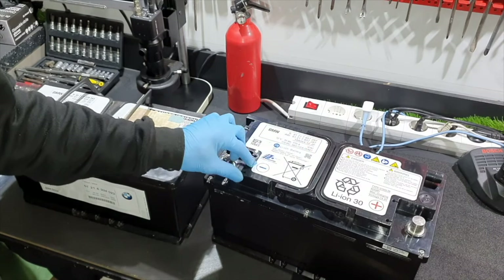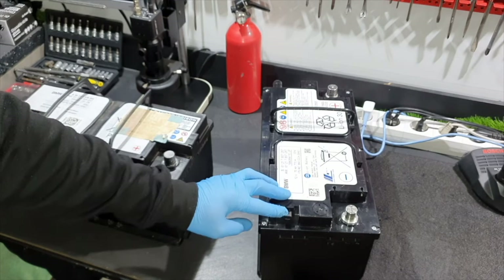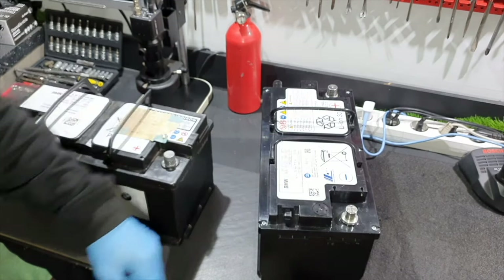From outside, we will find the terminals, the vent for the gases, and the socket for battery management. Let's open this battery.